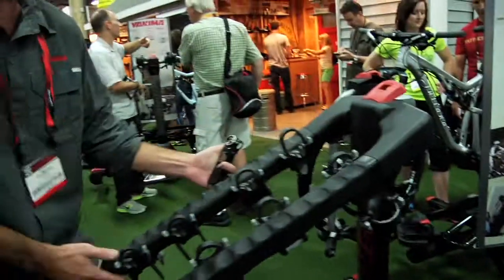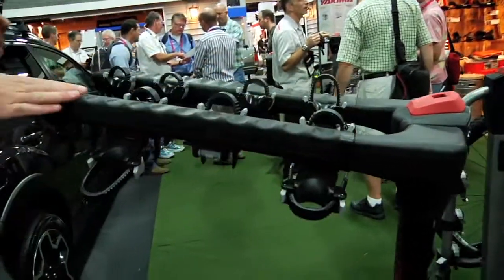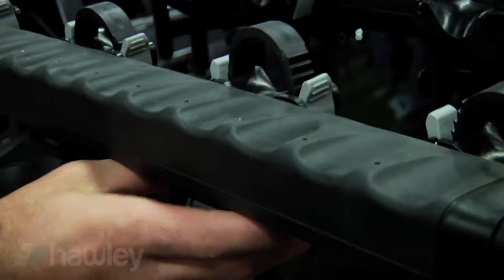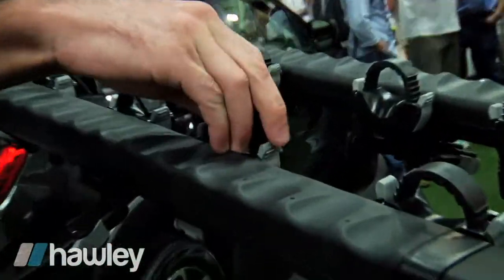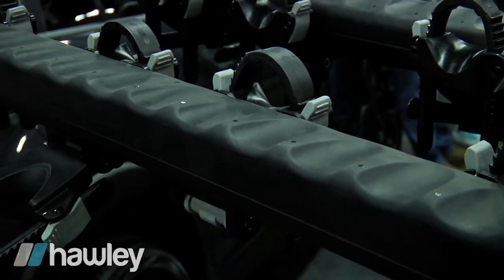This rack will hold four bikes. A couple new features: new rubberized arms, which are going to make it a little bit better for your bike sitting in there. New cradles, which are pretty easy to use. We also have a new product called Zip Strips, which hold the bike in place easier — just snug it down and make it more secure when you put your bike in place.